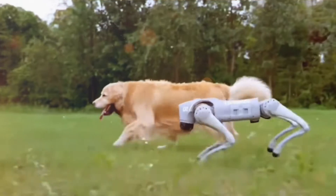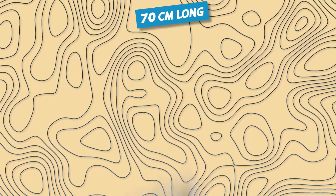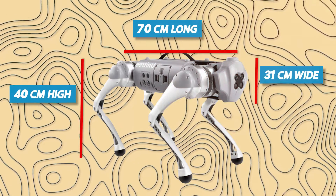High-strength engineering plastic and aluminum alloy were used to create this robot. The robot is roughly 15 kilograms in weight, including the batteries, and measures 70 centimeters long, 31 centimeters wide, and 40 centimeters high.